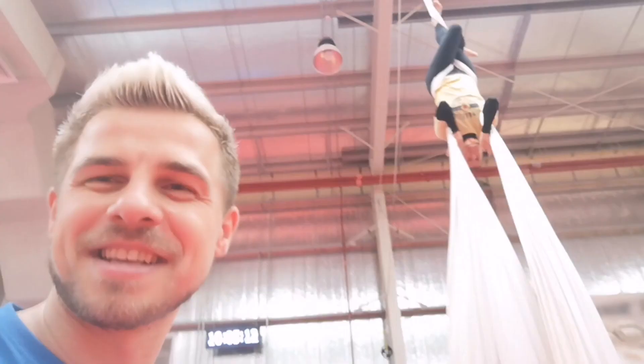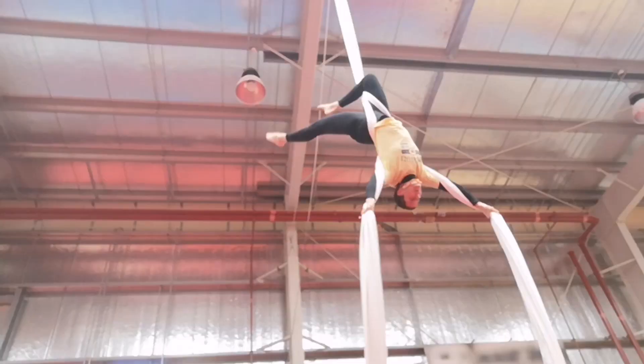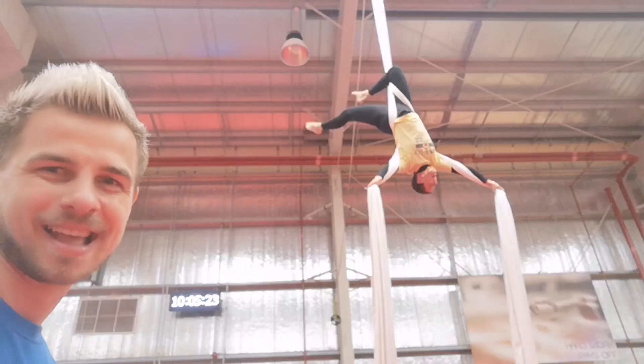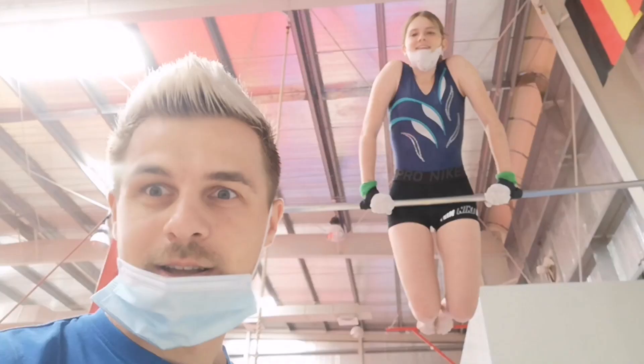Mr. Popa and the word is upside down. And this is beautiful art on the silk. Watch this.